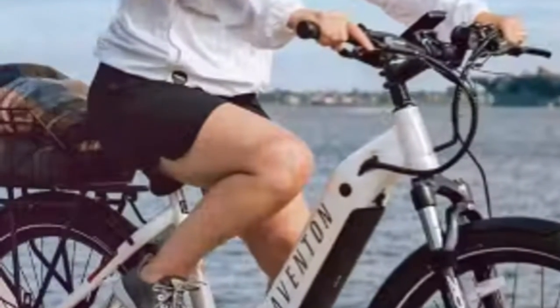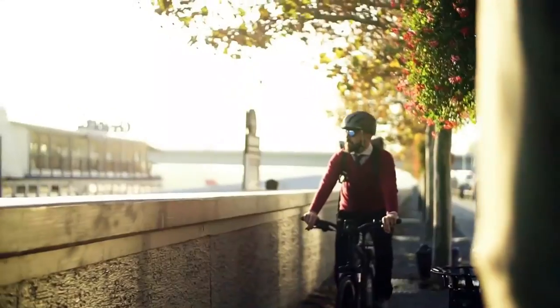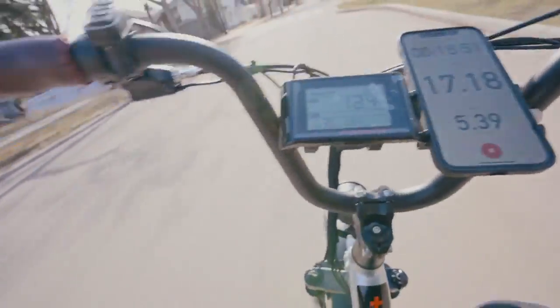And let's not forget about aesthetics. Though the bike is available in two unique colors — Polar and Himalayan — the limited options might not satisfy those who crave a more personalized touch. Therefore, while the Level 2 commuter e-bike is a high-quality solution, it may not be the best fit for everyone, especially those on a tight budget or who prefer a wider variety of color options.